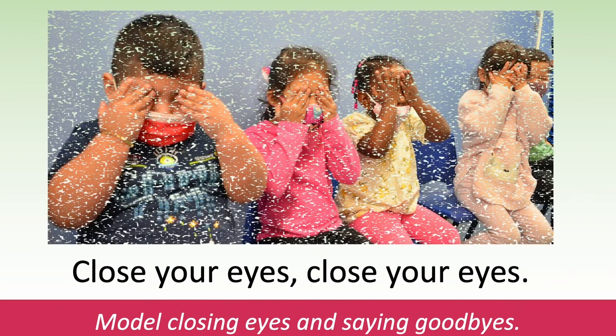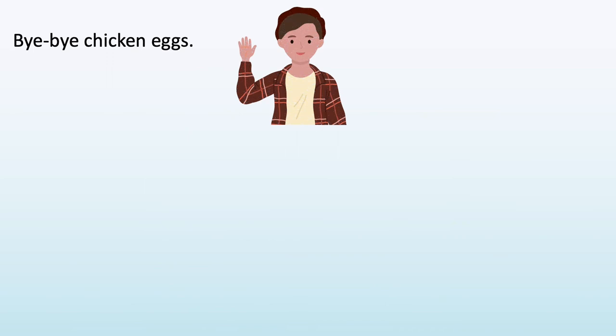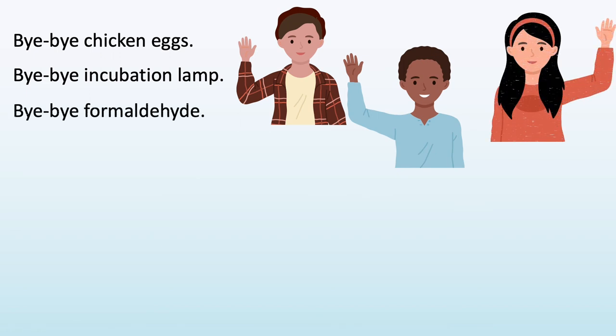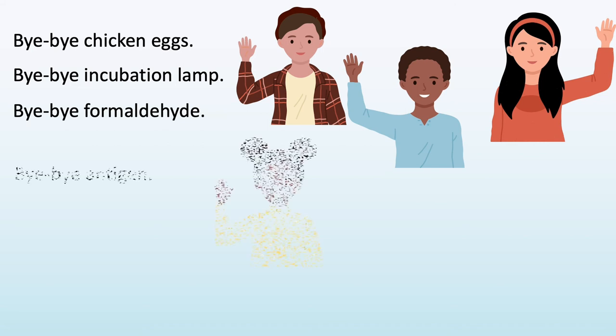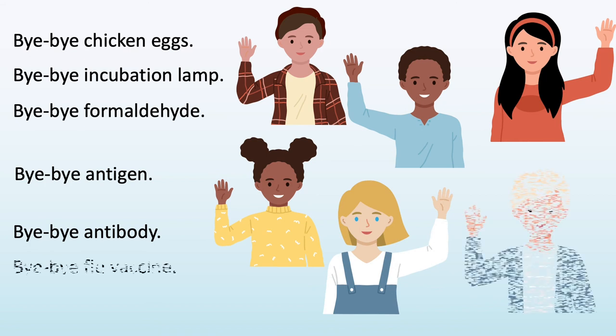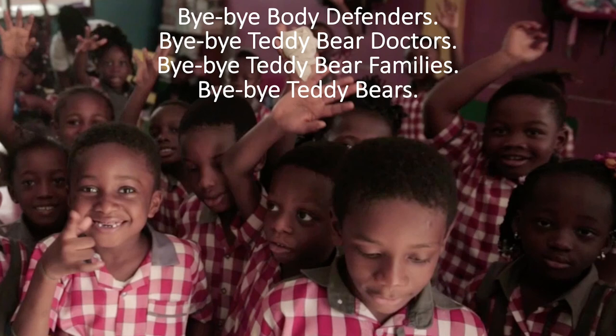Close your eyes, close your eyes. Model closing your eyes and saying your goodbyes. Bye-bye chicken eggs, bye-bye. Bye-bye incubation lamp, bye-bye. Bye-bye formaldehyde, bye-bye. Bye-bye antigen, bye-bye. Bye-bye antibody, bye-bye. Bye-bye flu vaccine, bye-bye. Bye-bye flu virus, bye-bye. Bye-bye body defenders, bye-bye. Bye-bye teddy bear doctors, bye-bye. Bye-bye teddy bear families, bye-bye. Bye-bye teddy bears, bye-bye.